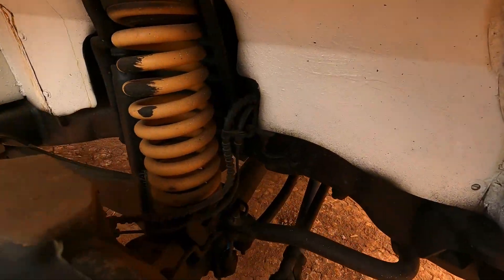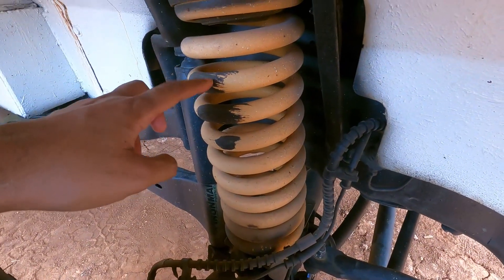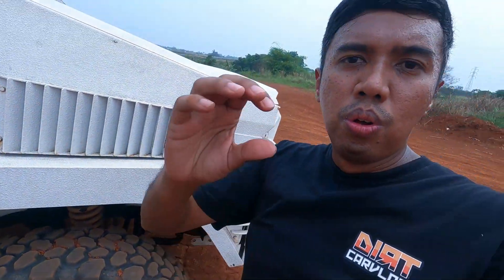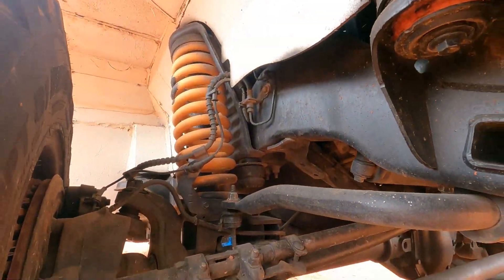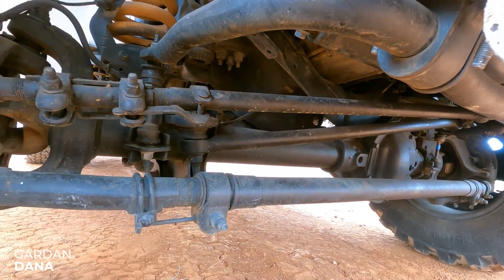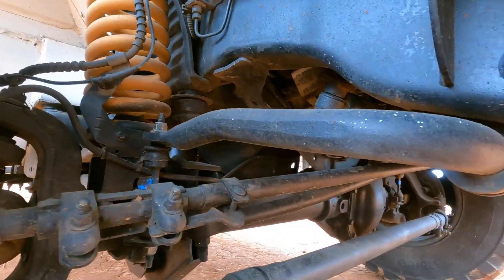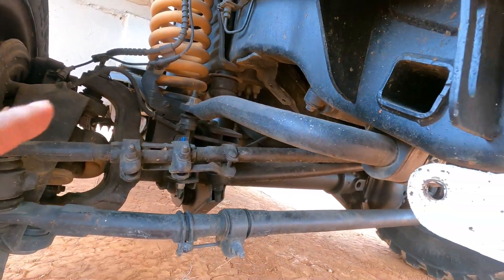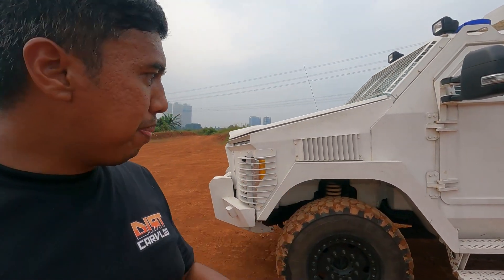Sementara kalau buat suspensinya, ini yang gue lihat shock-nya pakai Iron Man yang foam cell. Pair-nya juga sama pakai Iron Man, tapi sudah pakai yang heavy duty. Jadi dari pair standarnya untuk F550, dia masih di-upgrade lagi — spring rate-nya bisa menggendong bobot yang berat ini. Gardan-nya pakai gardan Dana. Kalau ngelihat secara konstruksi — terrot-nya, batang-batangnya, bagian-bagian lain — emang udah heavy duty banget. Di beberapa bagian gue lihat udah di-reinforce, diperkuat lagi. Aslinya F550 yang udah kuat banget, masih diperkuat lagi oleh Isotrex.